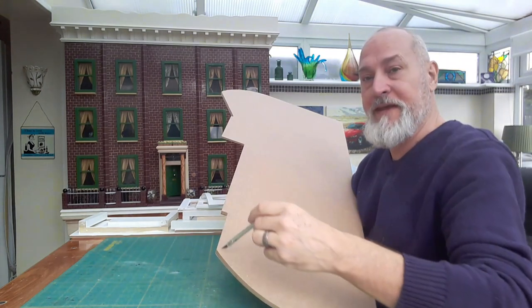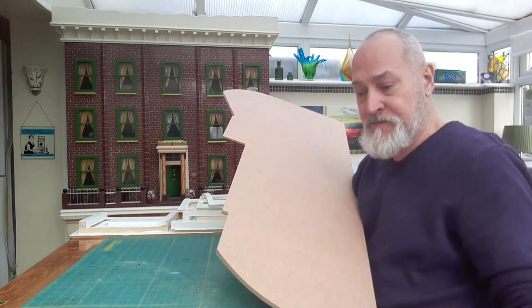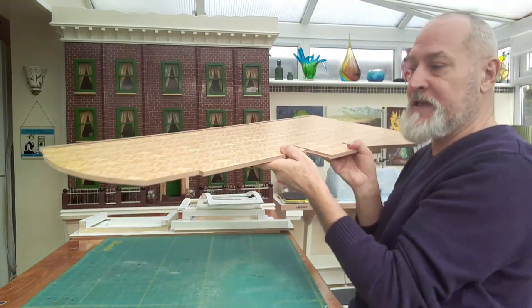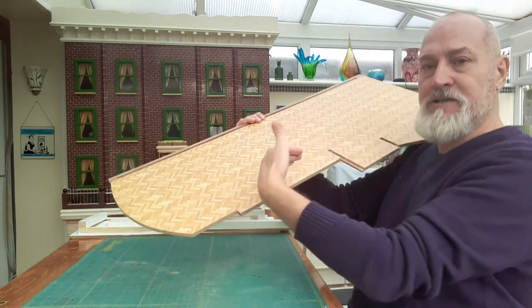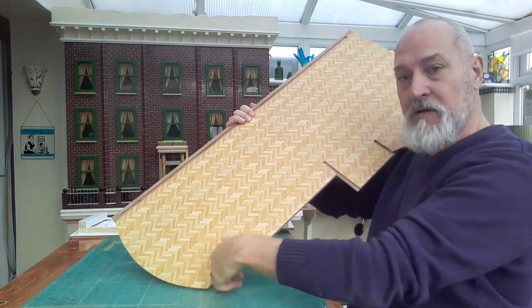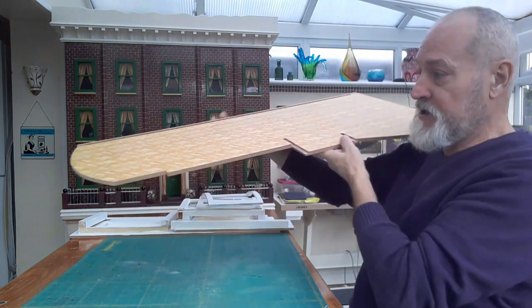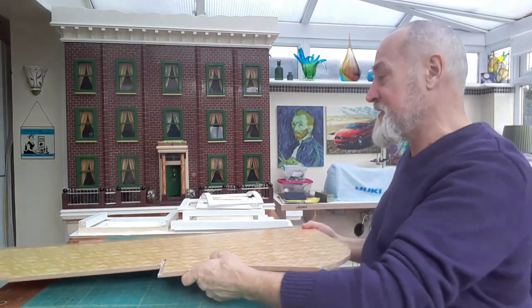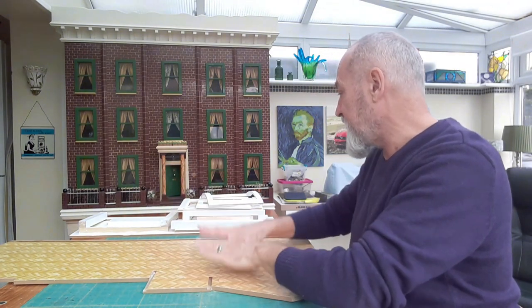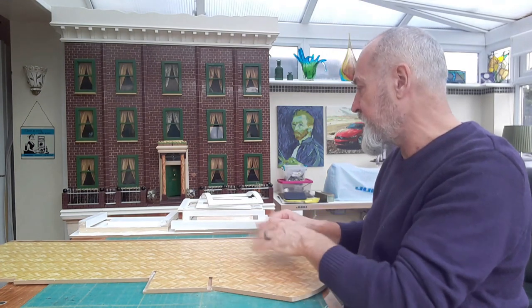Of course it was all sticking out, so I turned the whole thing over and where the paper was sticking out I just got the exacto knife and cut carefully all around the edges as best I could. I did that for both pieces. I used PVA glue to stick the paper down onto the wood and it worked fine. Left that for a few days to dry.